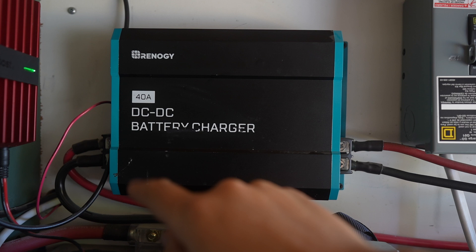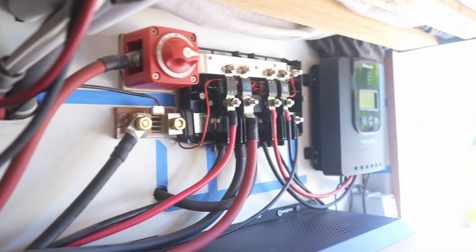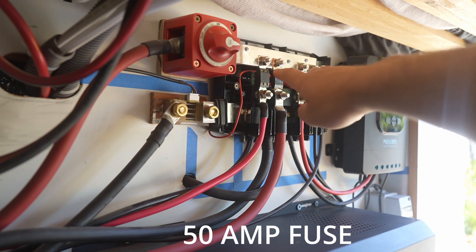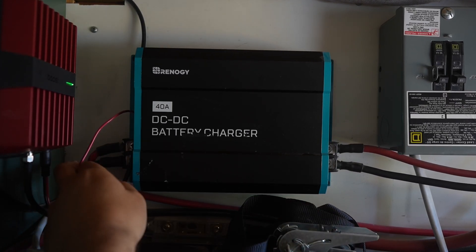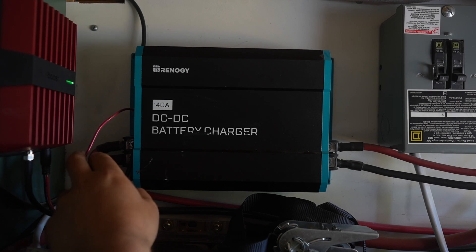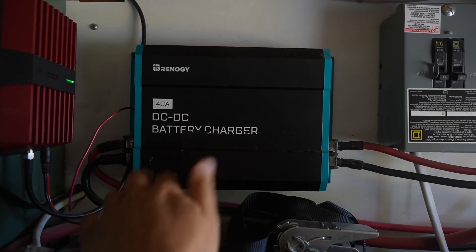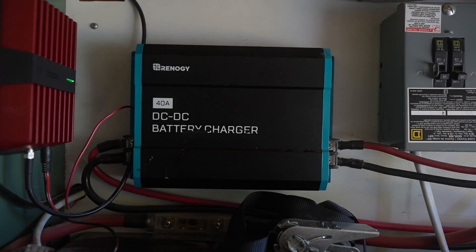On the left hand side, you have your output, and then the output gets wired to our Lynx distributor over here, and as you can see, that is fused. This is a 50 amp fuse that is recommended by the Rennergy manual. Lastly, on the left hand side, you can see this wire called a D plus wire. This is basically going to tell this charger that the engine is on, so it can turn on and start converting energy into our house batteries. It won't work without this, so I will show you how to wire that up as well. That's one of the more tricky parts of this job, but I have it all documented in this video.